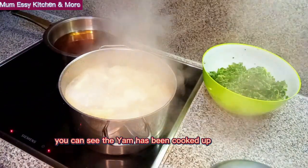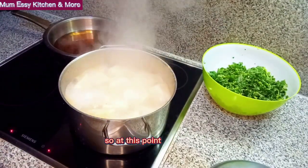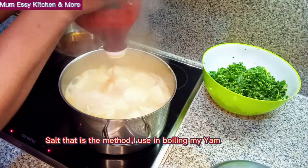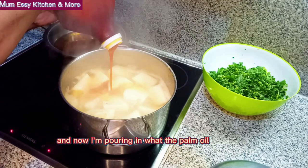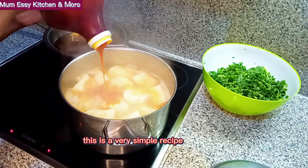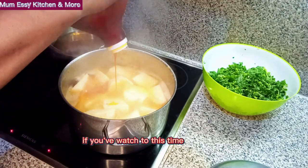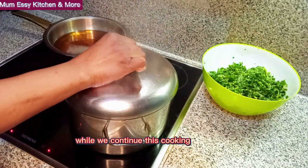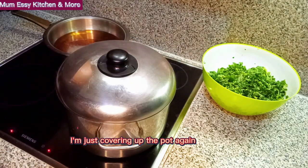The yam has been cooked, so at this point I'll be adding in salt — that is the method I use in boiling my yam. And now I'm pouring in the palm oil. This is a very simple recipe. If you are watching this, what are you thinking? Go and share me out and share me love while we continue this cooking. I'm covering up the pot again.